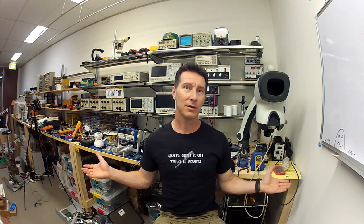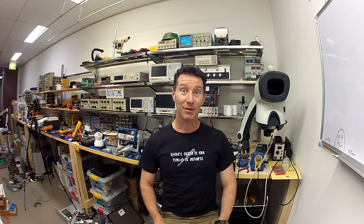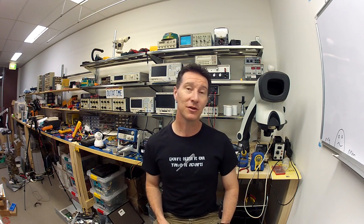Hi, welcome to Teardown Tuesday. Why do I look and sound a little bit different? Because I'm shooting this with the GoPro Hero 2 Action Cam, not my regular Canon HF G10.